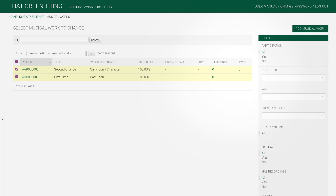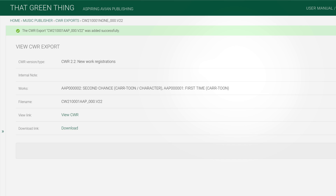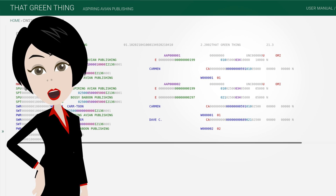Creating a CWR file is really simple. You select the works, select the create CWR action, and click on the go button. On the next page, you select the CWR version and click on save. The CWR file is created. You can now send it to MusicMark for ASCAP and BMI, and a single address for SESAC, HFA and MLC. You can even preview the file with syntax highlighting, although you don't really need to.